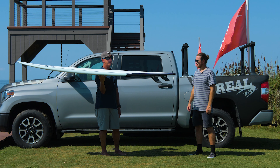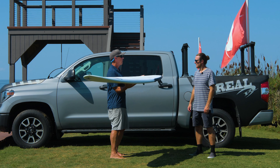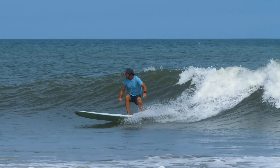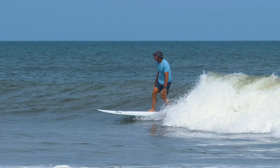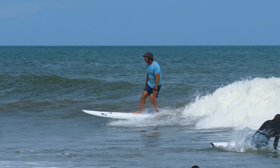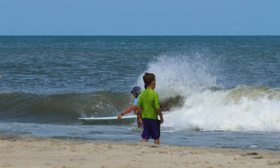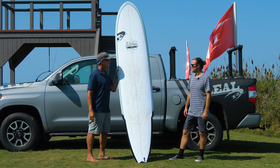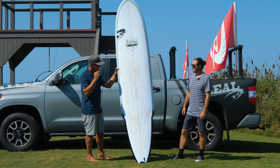The other crazy thing to point out is that this board is the smallest of the Big Brothers — this is the 9.0. They also make it in a 9.6 and a 10.0, which is just nuts. If you think about some places that just have really small dribbly waves, or if it's a legit big surfer in small to medium surf, the 9.6 and the 10.0 could be super fun as well.